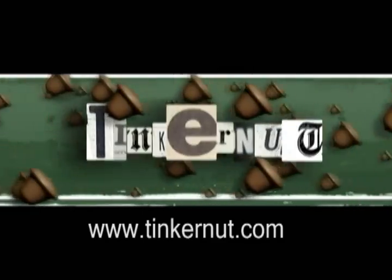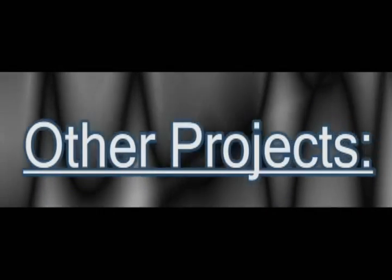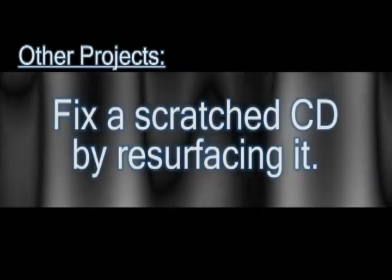Welcome to Tinkernut.com's video cast. If you have any questions, please email me at admin at tinkernut.com. In this video, I'm going to show you how you can resurface a scratched CD.